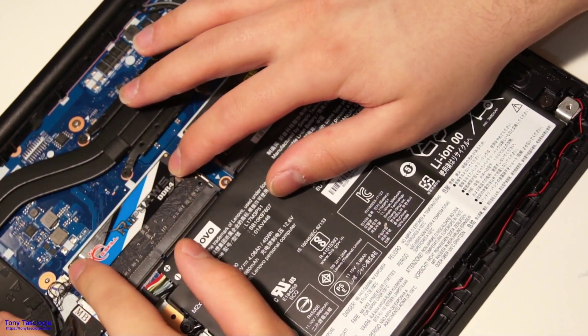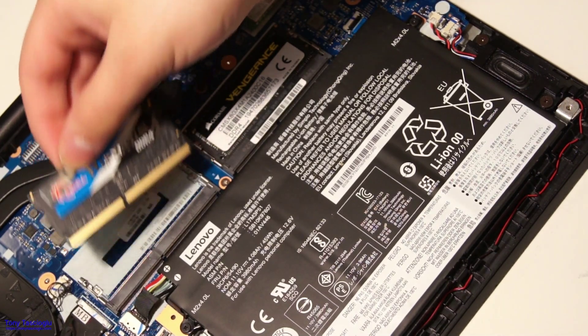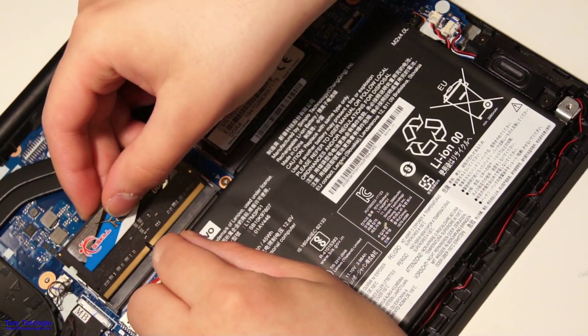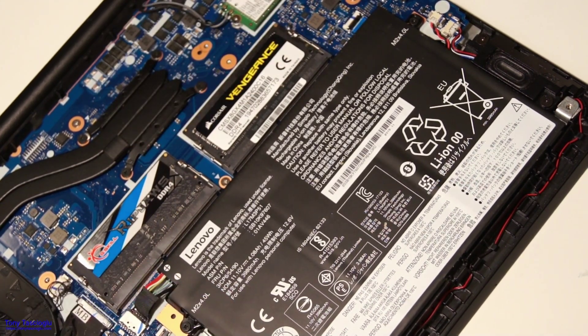Here's another close-up. Pull on these two edges to bring the stick out and line it up. These sticks only go in one way — you'll notice there is a notch here and a little key here. So you just line it up and it goes in again.